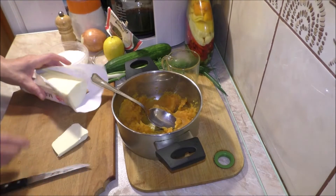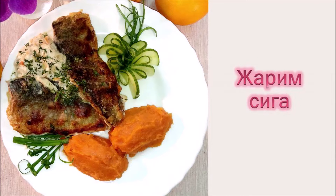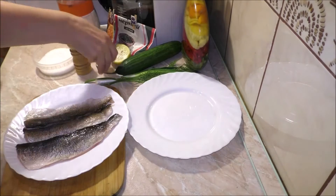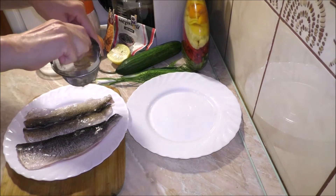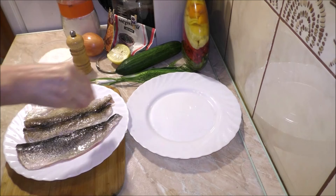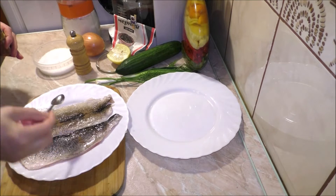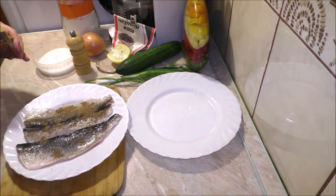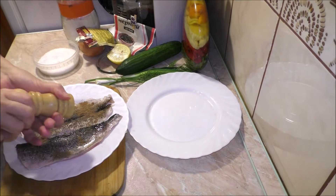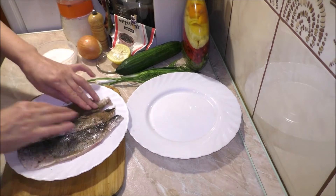Заправляем пюре. Нужно замариновать рыбу. Добавляем соль, мускатный орех и чёрный перец. Оставляем буквально на 5 минут. После этого панируем в маке и жарим. (Season the mashed potato. Now we need to marinate the fish. We add salt, nutmeg, and black pepper. Leave it for just 5 minutes. After that, bread it in poppy seeds and fry.)